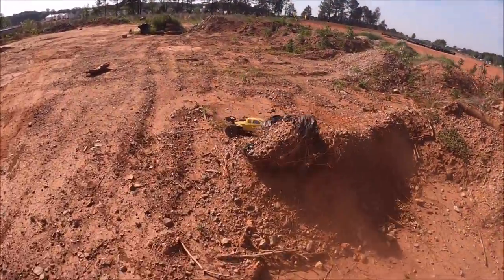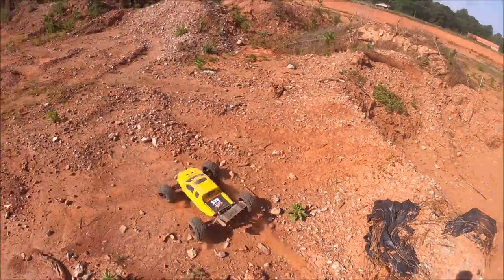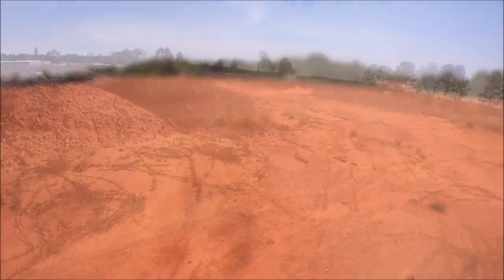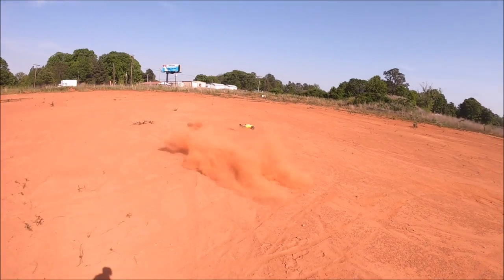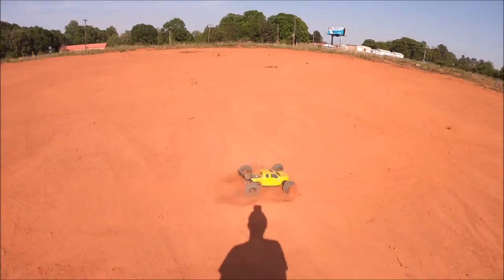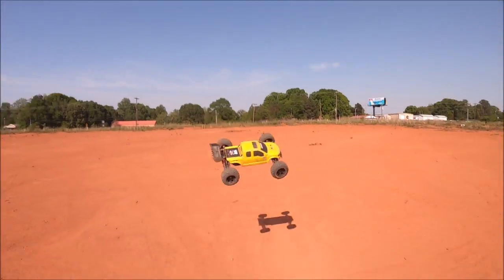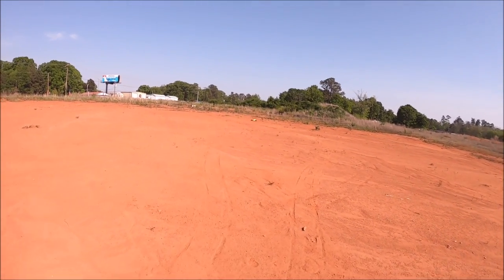Got snagged by an RC trap — damn all that barbed wire. That was close. It was going for a front flip and it went all kind of wonky, but we landed it.